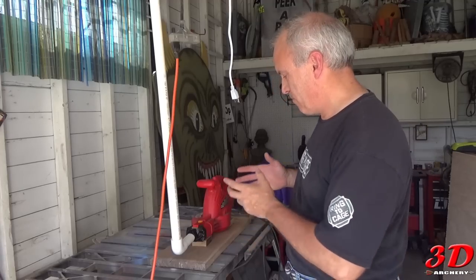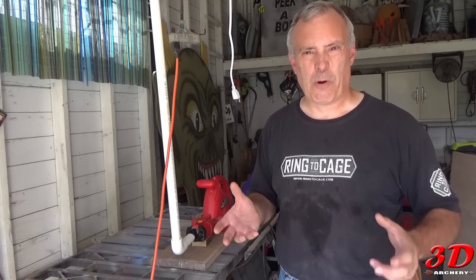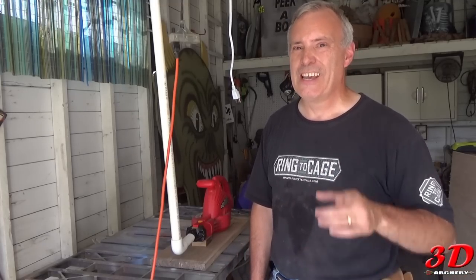So what we're gonna do is I'll take it apart — this is just a test — and we'll show you the parts you're gonna need. We'll take it from there. And I'm telling you, this is pretty easy, and it's gonna be a lot of fun to shoot.